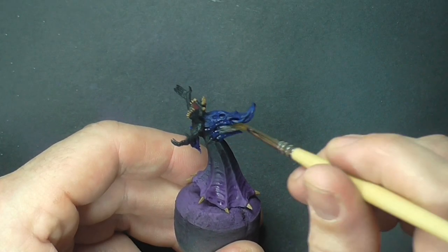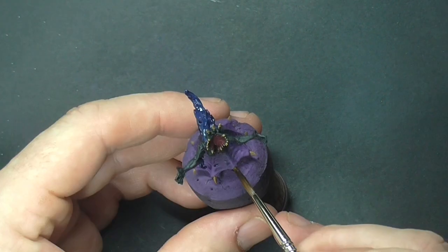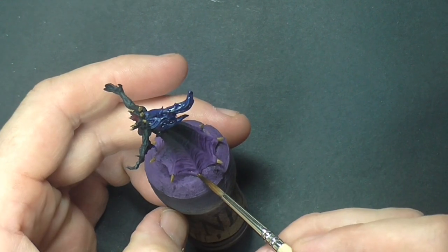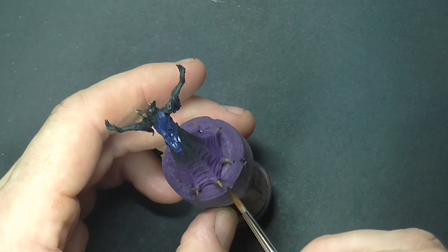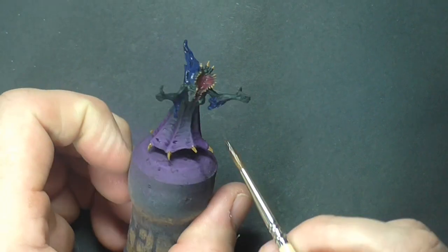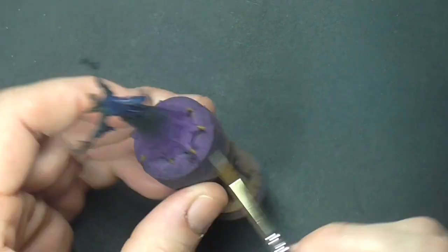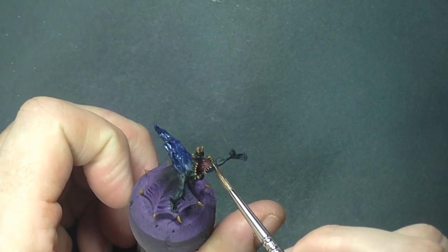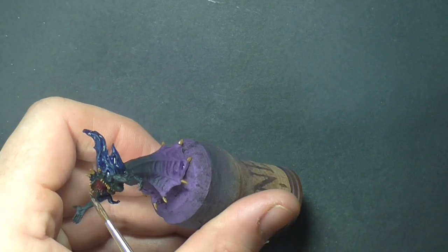I shade the balefire with blue tone, again from the Army Painter range, and finally we shade all the bone areas with strong tone, which is a really dark earthy brown. Just make sure when you're washing the model that the paint doesn't pool too heavily in certain areas — give it a nice even coat.